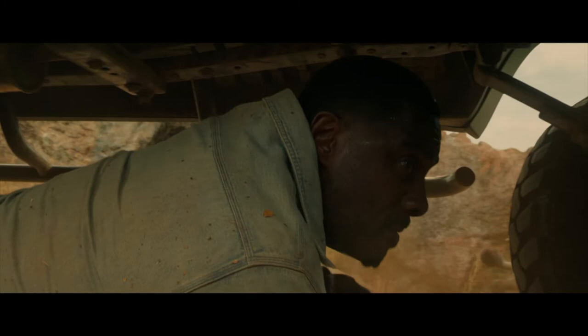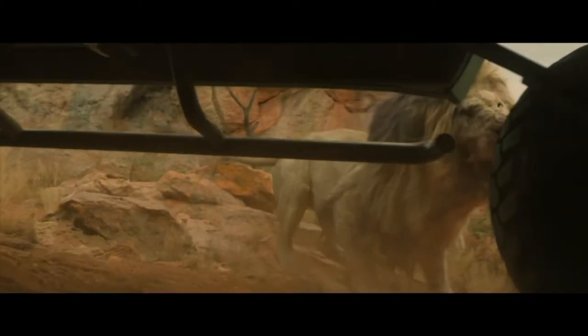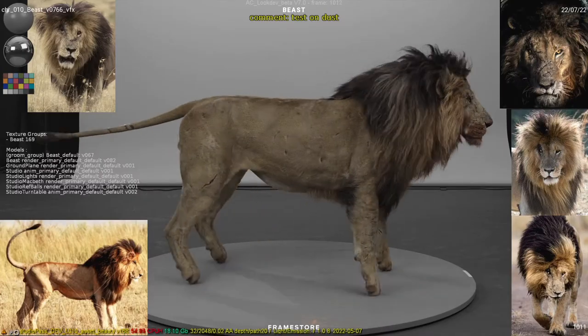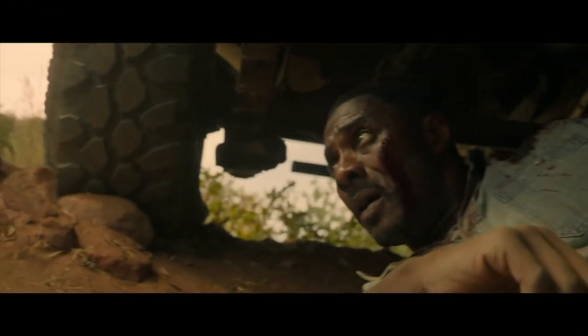In the film Beast, if building, animating and rendering a CG lion wasn't already tricky enough for the lead VFX vendor Framestore, then how about placing that lion in a whole bunch of one-ers? First worked out in previsualization, these one-ers often made use of multiple plates and hidden stitches with many CG takeovers. You can find out more about the one-ers and the detailed CG lion builds with a whole bunch of behind-the-scenes videos in the in-depth Befores and Afters article at beforesandafters.com.